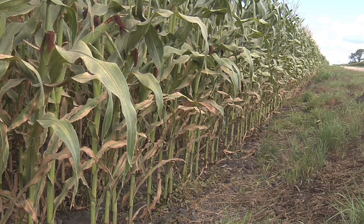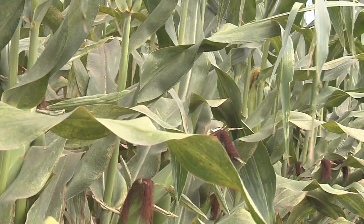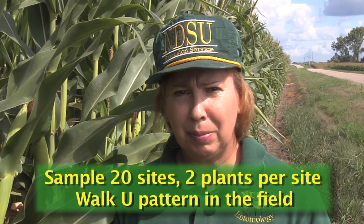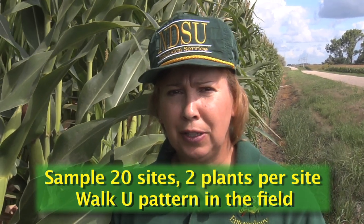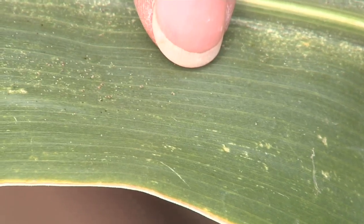After you check the field edge and have found spider mites, you want to continue to check the rest of the field by sampling 20 sites and a couple plants per site, walking a U pattern through the field. Try to determine how far the mites have moved into the field.